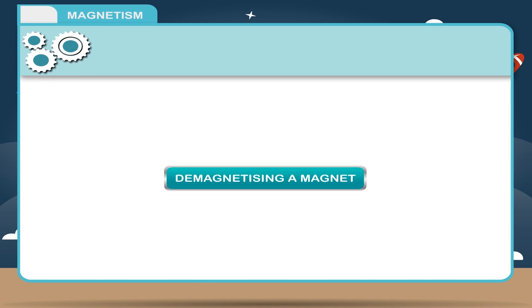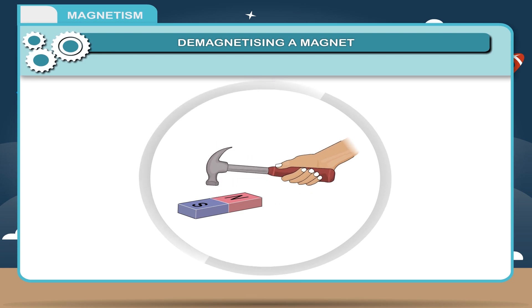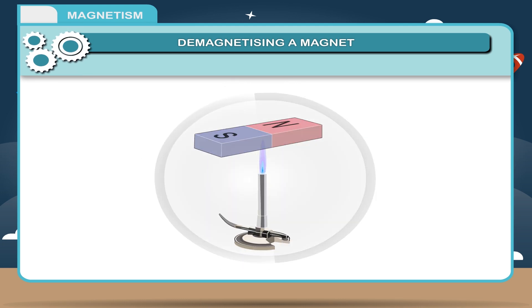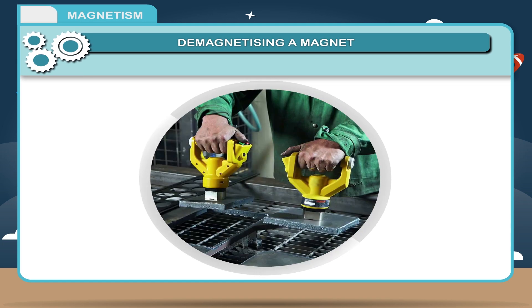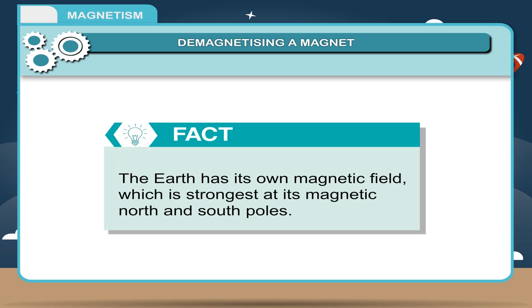De-magnetizing a magnet. The removal of magnetic properties of a magnet is called demagnetization. It can be done as follows: 1. By heating the magnet. 2. By hammering the magnet. 3. By passing an alternating current around the magnet. 4. By rough handling. The earth has its own magnetic field, which is strongest at its magnetic north and south poles.